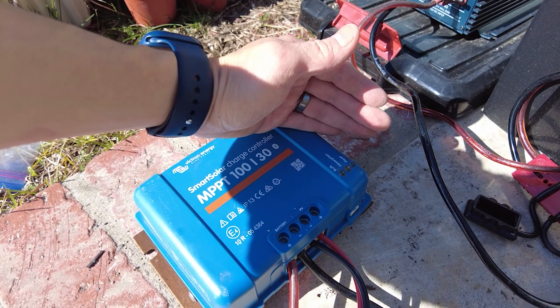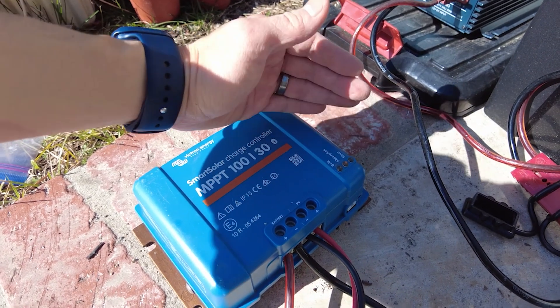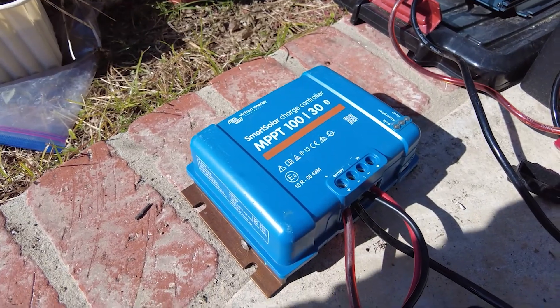Hey guys, Pat Tokoyami here. Next up I wanted to talk about the brother or sister to the AC charger. This is the Victron solar charger — the 30 amp version. It's an MPPT controller, 100 volts, 30 amps, and it also has Bluetooth functionality.